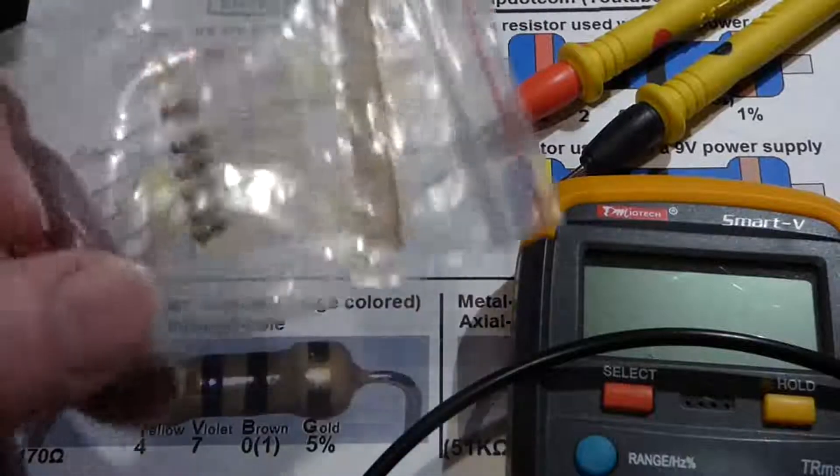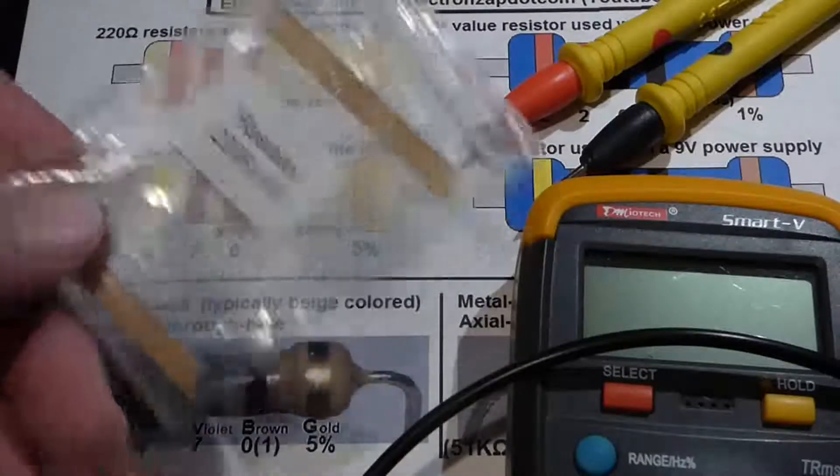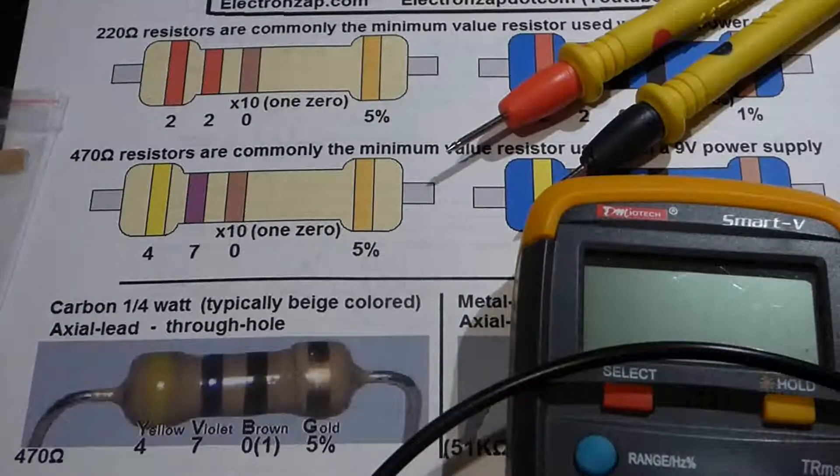As long as you make sure resistors get back in the same bag, you should be able to identify the value without knowing the color code. You can also use a multimeter — I've done videos on that — but in this video we're going to focus on the color code of these two commonly used resistors.